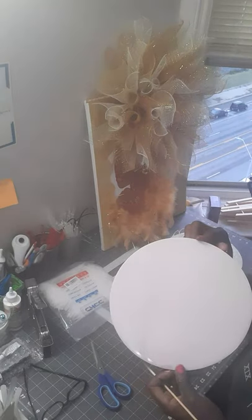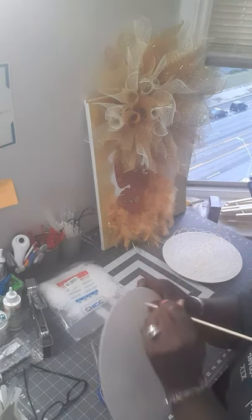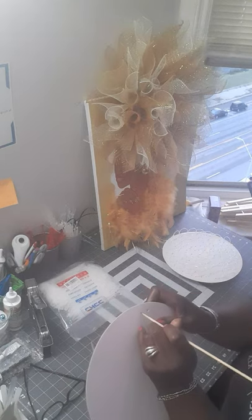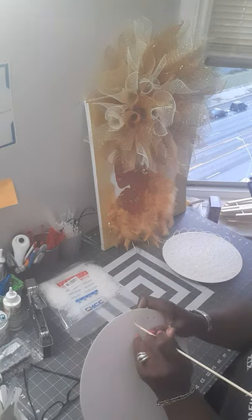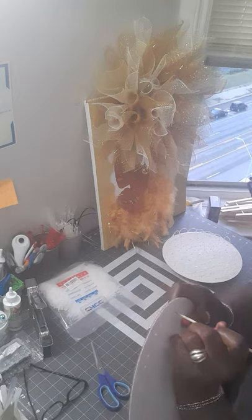I buy cake boards. This is a 10-inch cake board. I take a scorer from the Dollar Tree and I poke holes. I just keep going around and I poke holes all the way around — can you see that?